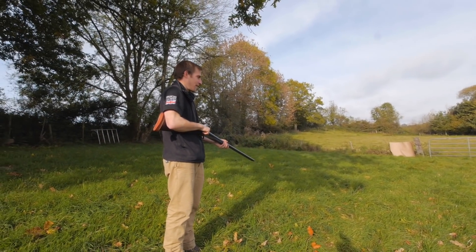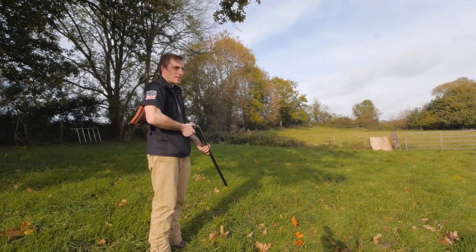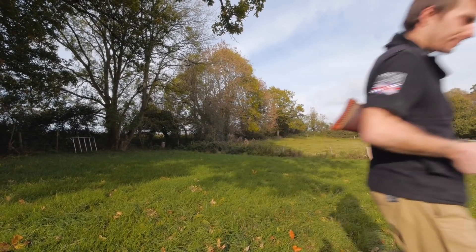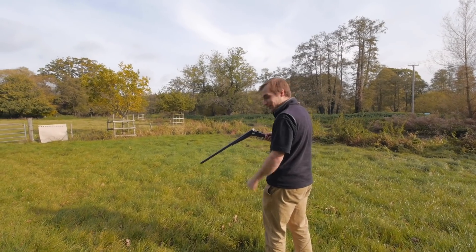That went very, very left. So let's try out the left-hand barrel on the next target — we'll move on over and test the left-hand barrel.